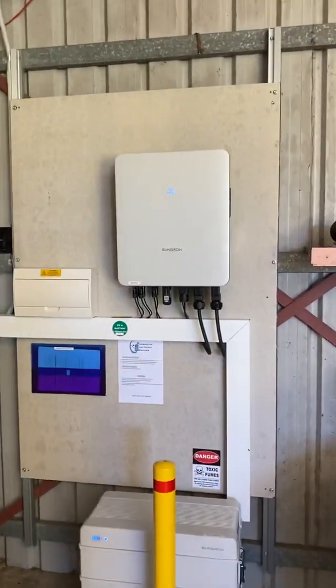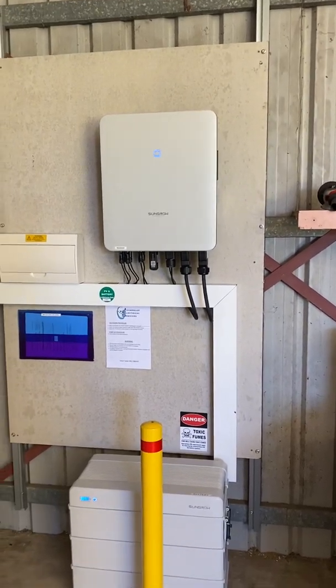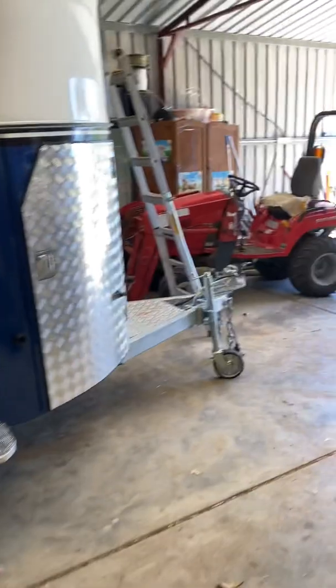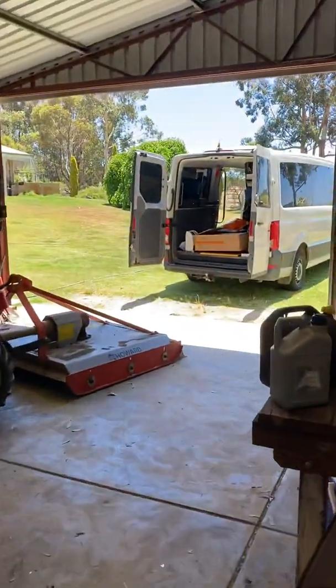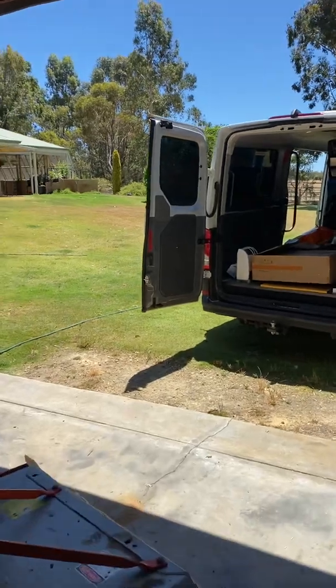Awesome system. The cost on this one is between 16 and 20 grand, depending on what you want and the actual nature of the install. But yeah, that's the SunGrow three-phase hybrid inverter — awesome system. Very impressed. Cheers guys.